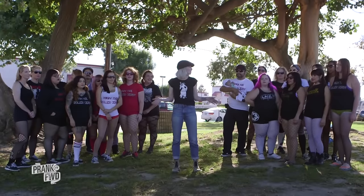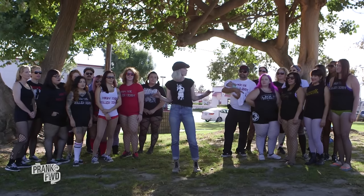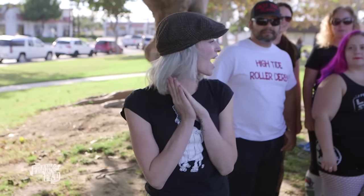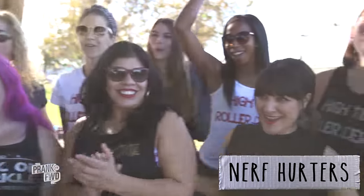Thanks everyone for coming out today. I know that you think we're just scrimmaging, but I've got a special surprise for you. We're gonna be going head to head for our local charities — for every point you score, we get $50 to the charity of our choice. To the left I have the Nerf Herders, and to the right I've got the Chublacas.